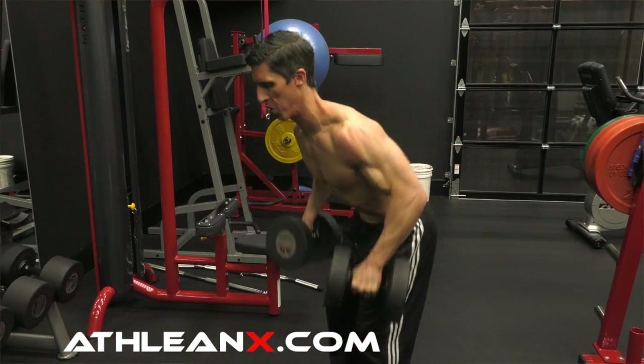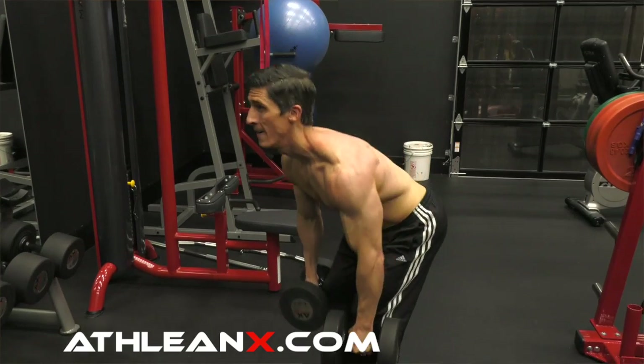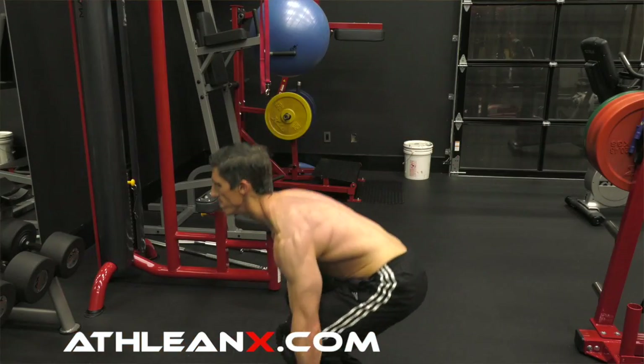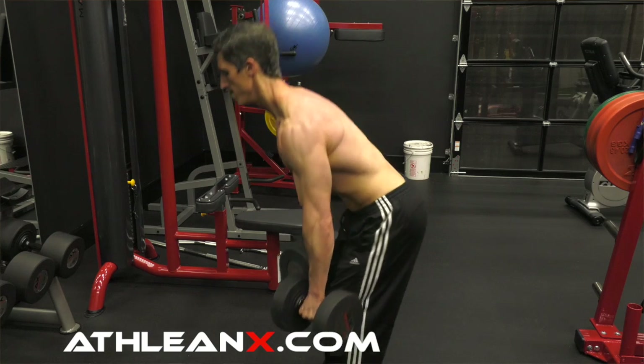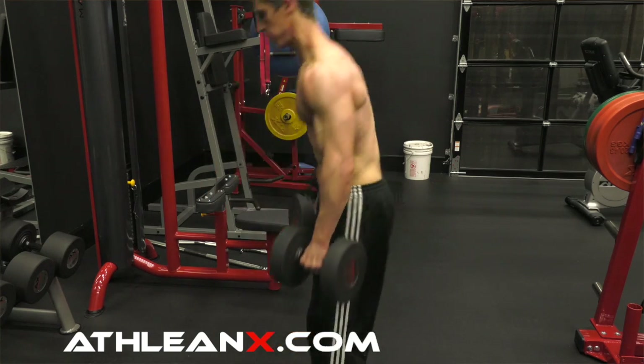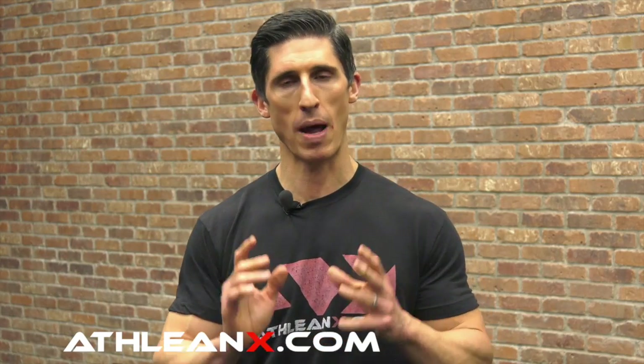Even as you start getting into these later exercises, the weight is light enough so that there is no inherent danger here. Because the problem is, as people program complexes more and more these days inappropriately, they're making you do heavy, heavy weights on exercises in a fatigued state. That's not what we're doing here. We finish with a deadlift — 6 reps. You rest 75 seconds, 90 seconds at most, then get right back into the next set.